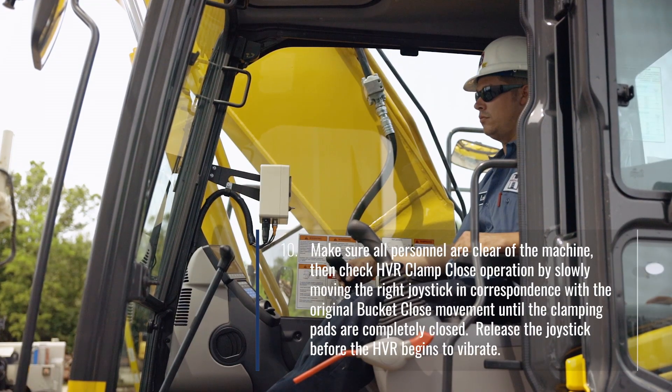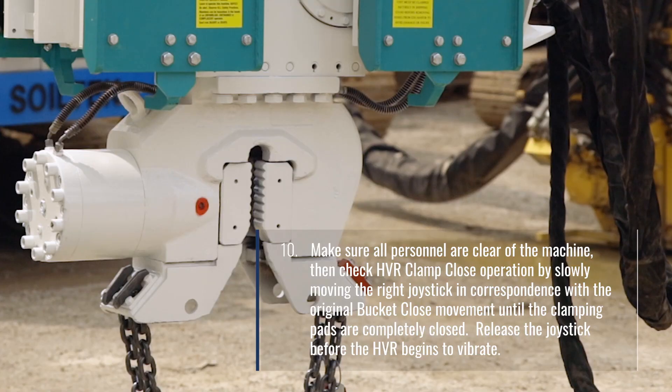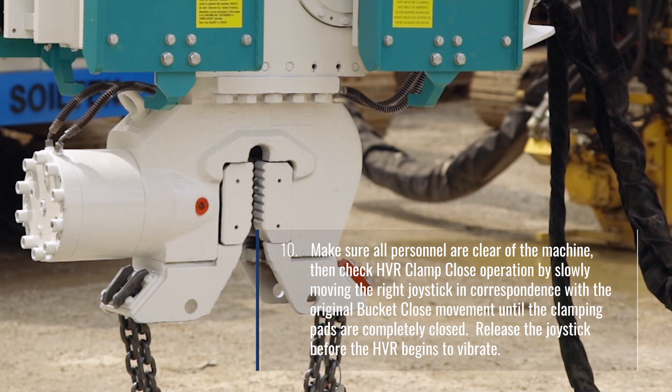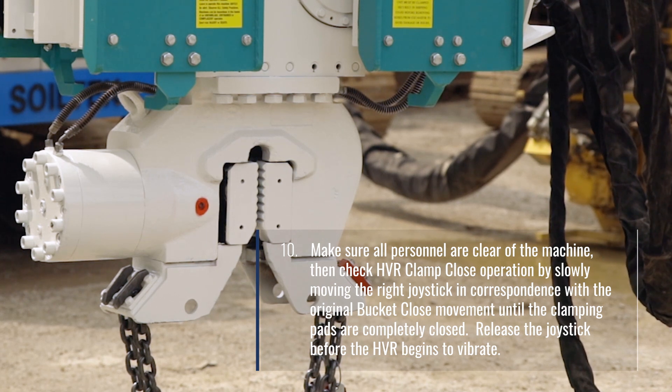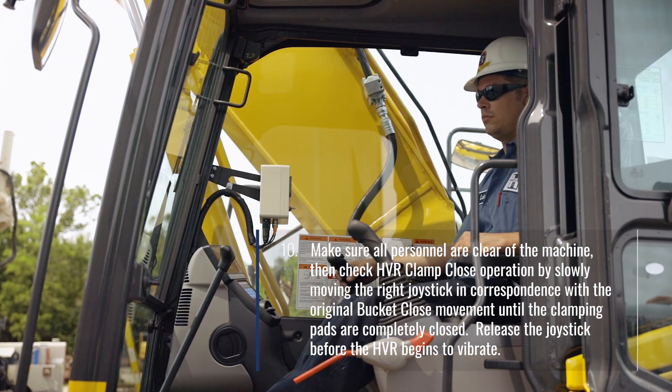Make sure all personnel are clear of the machine. Then check HVR clamp close operation by slowly moving the right joystick in correspondence with the original bucket close movement until the clamping pads are completely closed. Release the joystick before the HVR begins to vibrate.